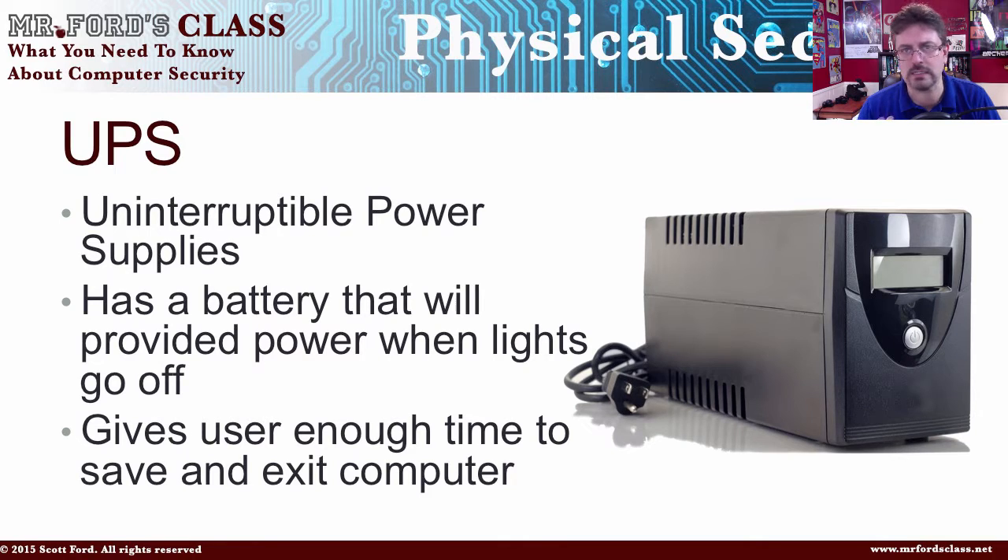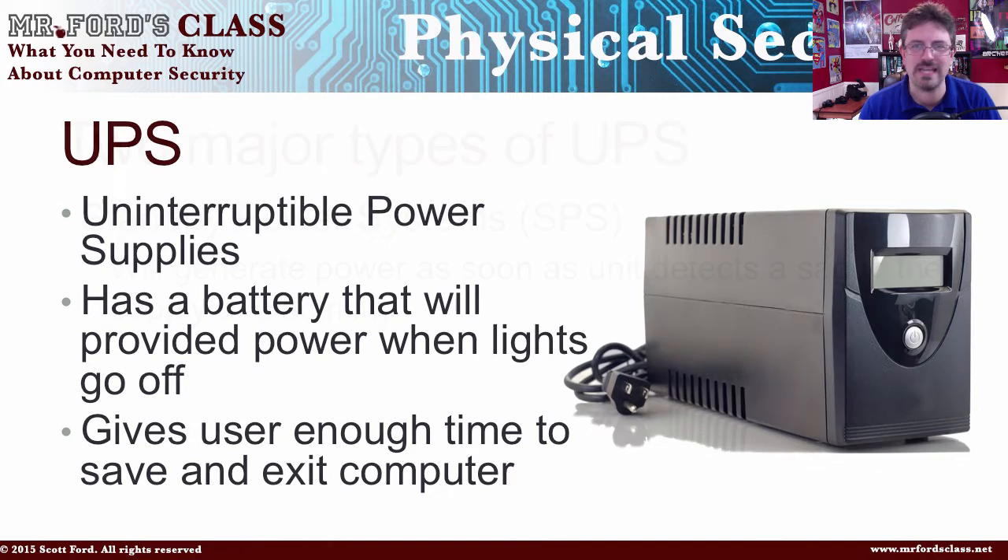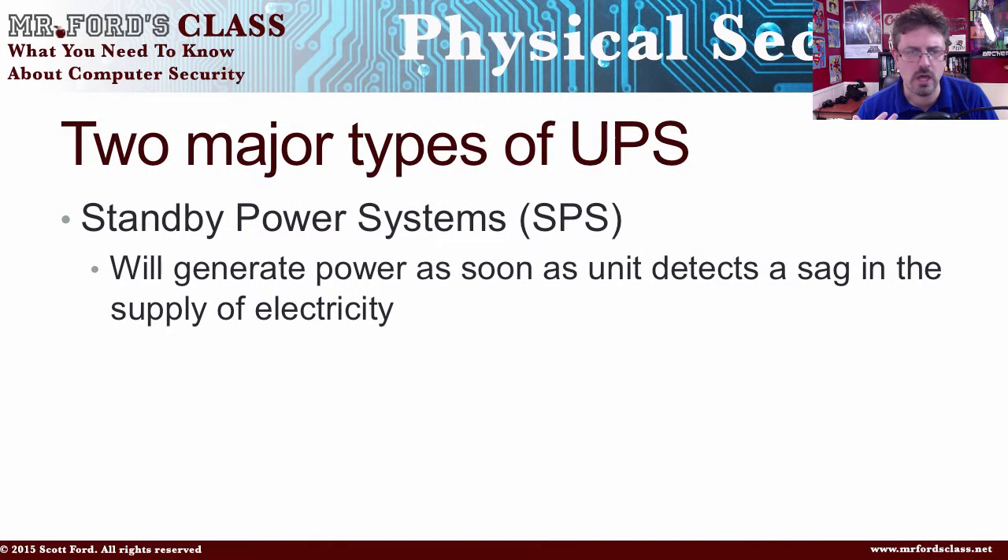There are two basic types of UPS. There is what we call the standby power systems, and then there's the online UPS. The big difference is price — but there's another difference. The standby power systems are supposed to detect the power sag. They sit off to the side, and when they detect a power event — a blackout or brownout — they're supposed to kick on super fast so you can use the battery to shut things down.